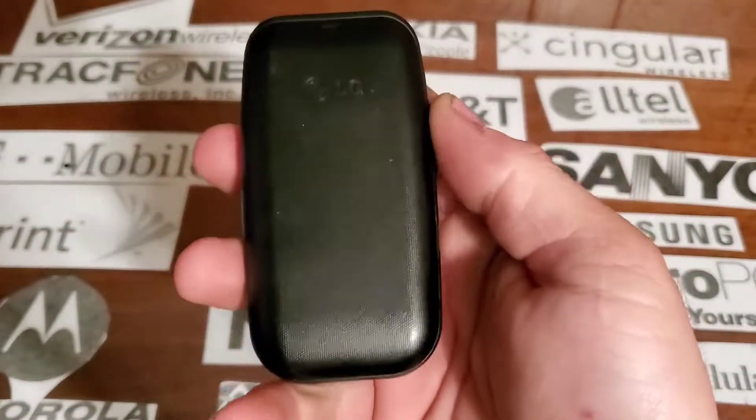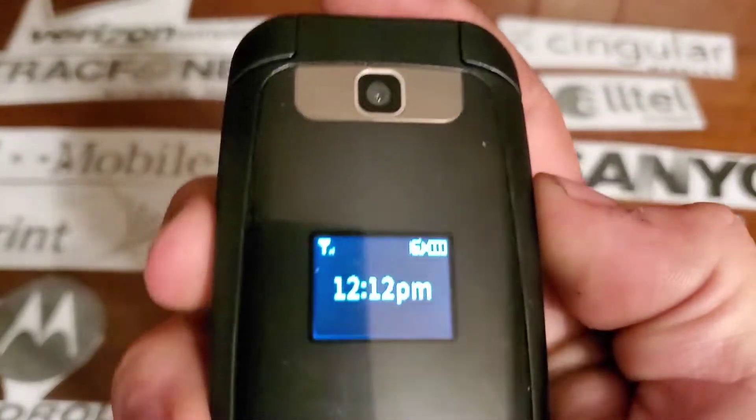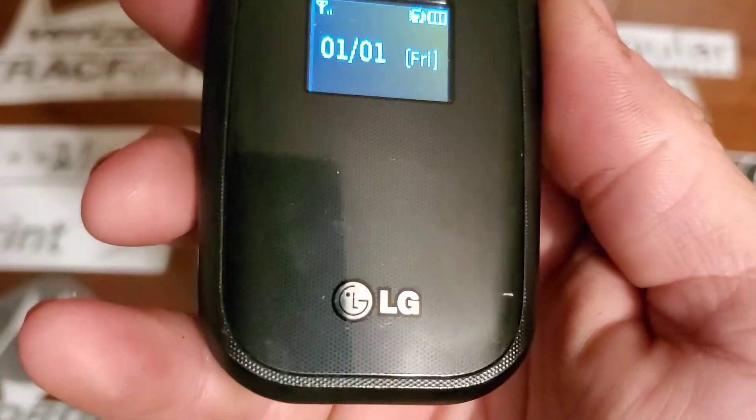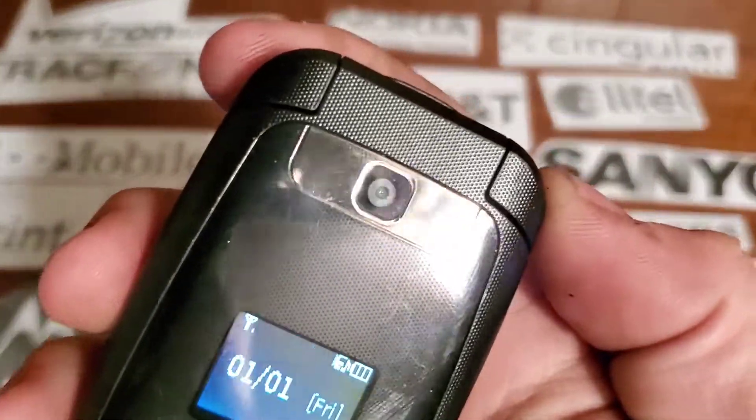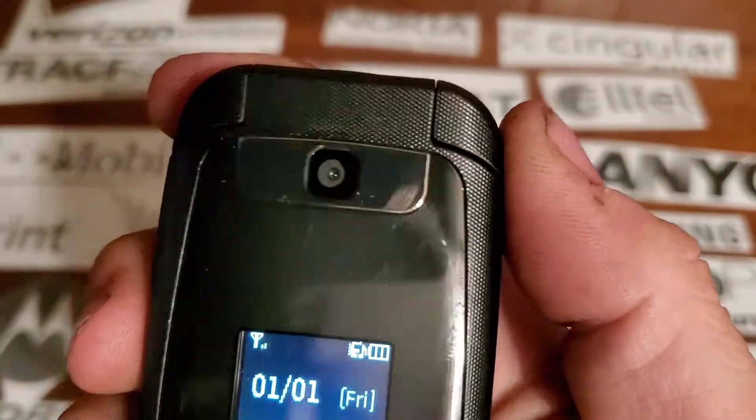Nothing on the rear. On the front you have your camera, a black and white display, your LG logo, and it's like a glossy plastic cover on it with a silver or chrome piece up top.